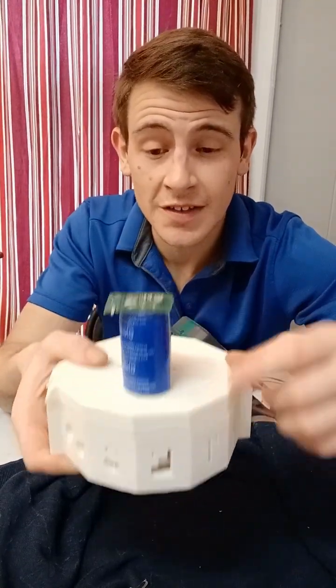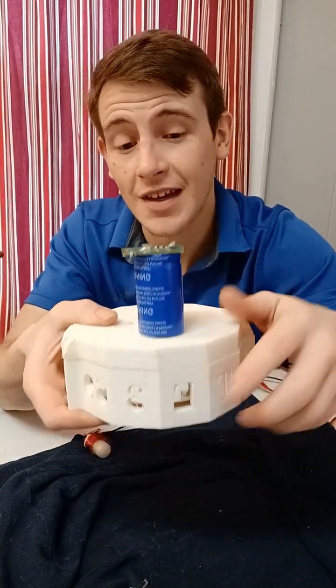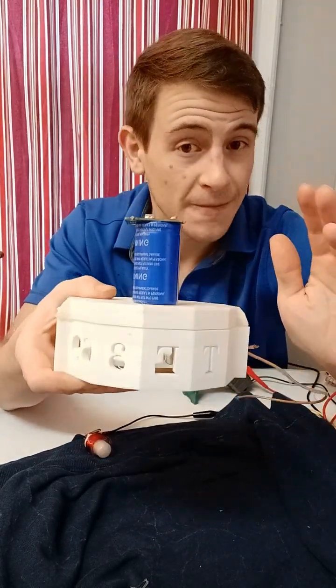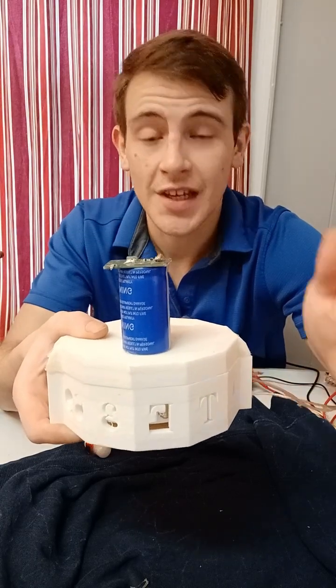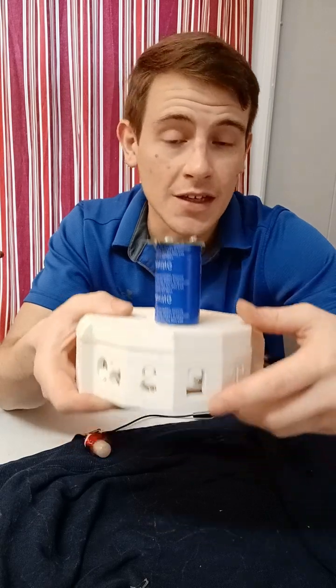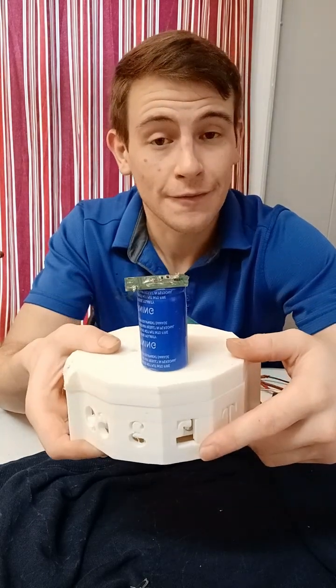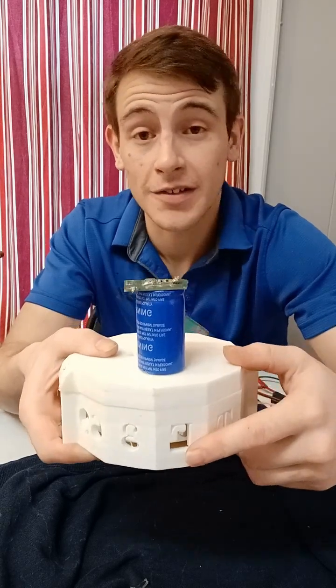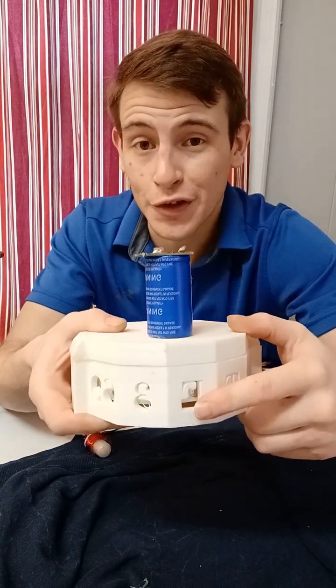The difference between supercapacitors and batteries is that supercapacitors can be charged thousands, if not hundreds of thousands, of charge cycles. If you go beyond the voltage limit, the capacitor will go bad or potentially explode, so be careful whenever you are using capacitors — make sure that voltage is regulated.